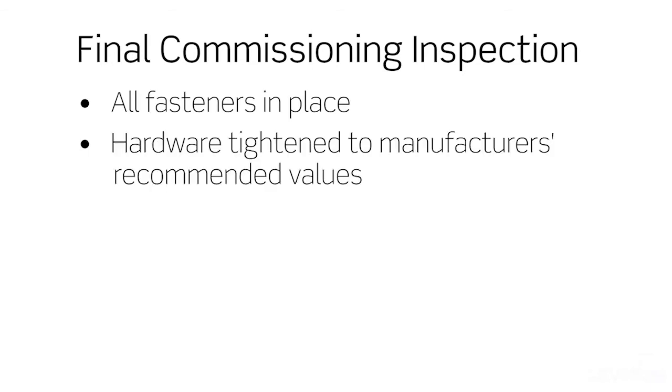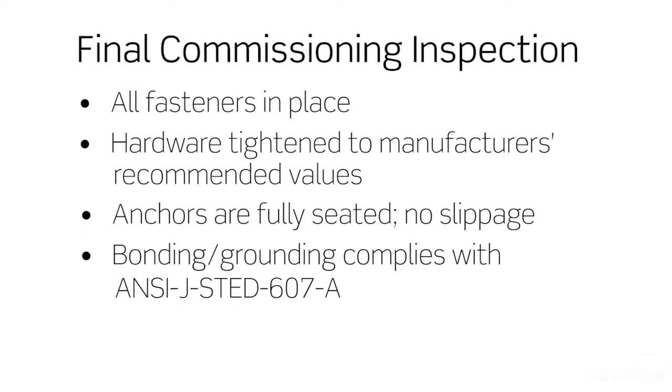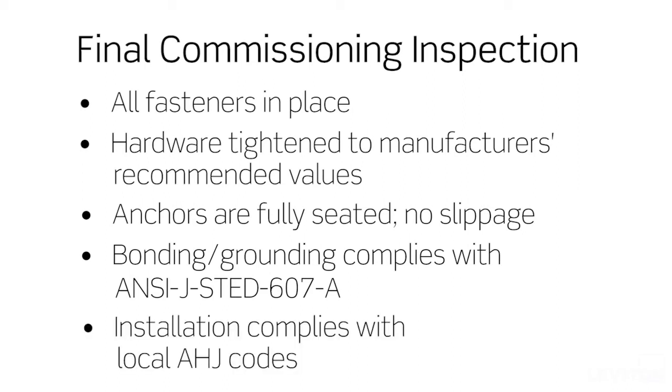We recommend that you perform a final commissioning inspection of all mounting hardware. At a minimum, the inspection should make sure that all fasteners are in place, all hardware is tightened to the manufacturer's recommended values, anchors are fully seated and no slippage has occurred, bonding and grounding complies with ANSI standards, and the installation complies with AHJ codes and requirements.